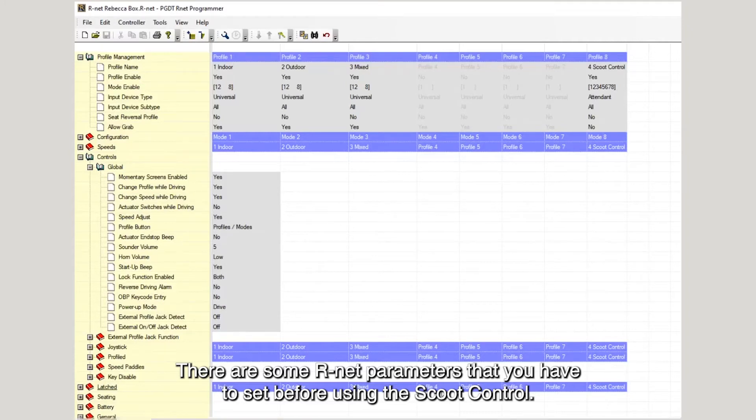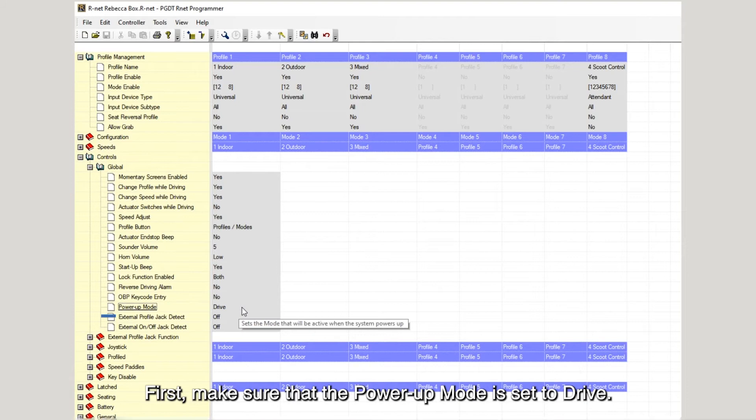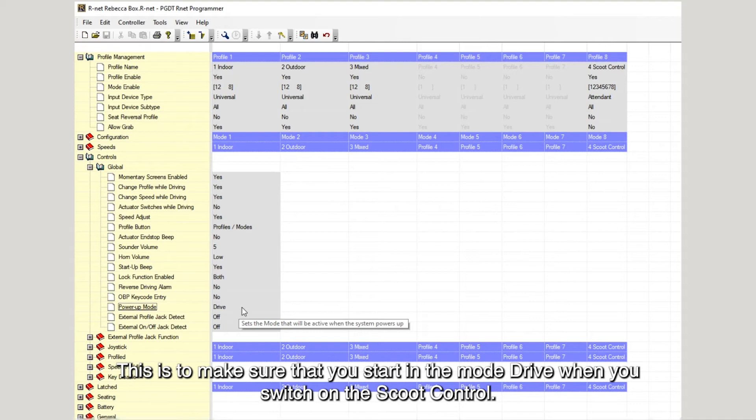There are some R-Net parameters that you have to set before using the scoot control. First, make sure that the power-up mode is set to drive. This is to make sure that you start in the mode drive when you switch on the scoot control.